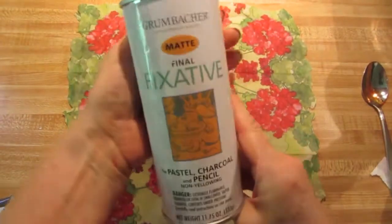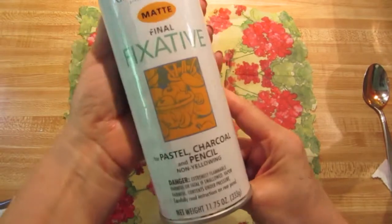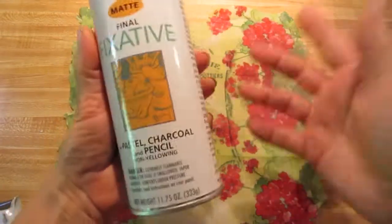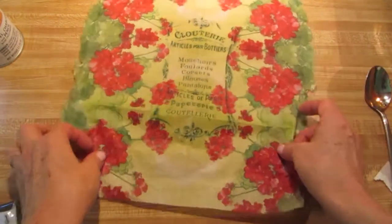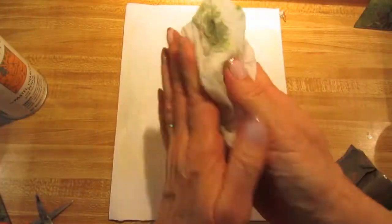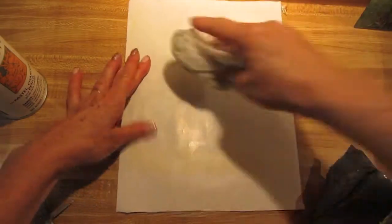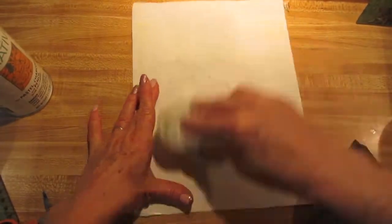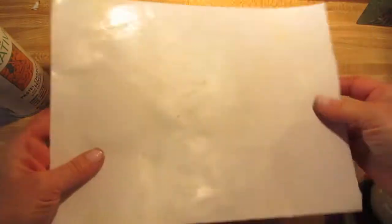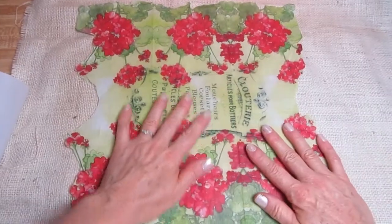This is the fixative — you can also get this on my website, and if it's not the exact same one, it's still okay. I'm going to leave this to dry and then we'll move on to the next step. I used a damp paper towel to wipe away any bit of the transfer that was left on the freezer paper so I can use it again for another transfer. Now the fixative spray is dry.